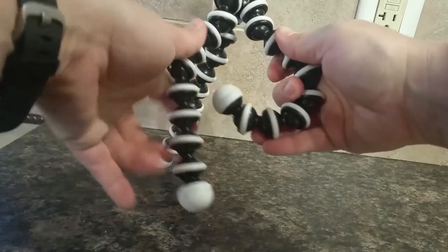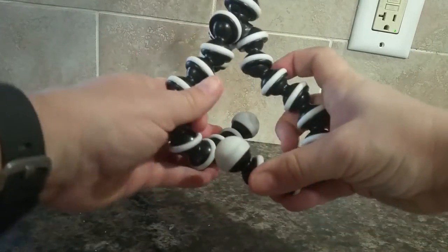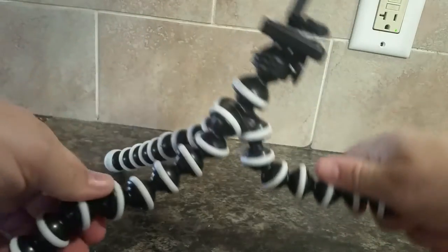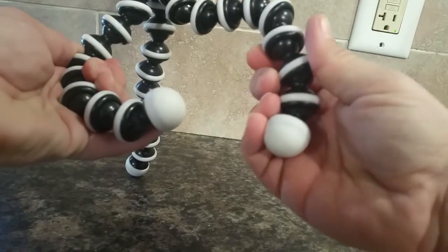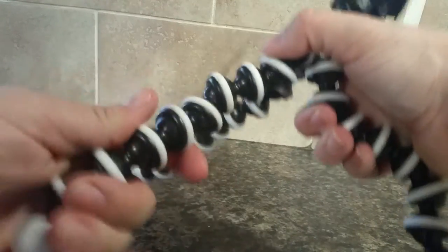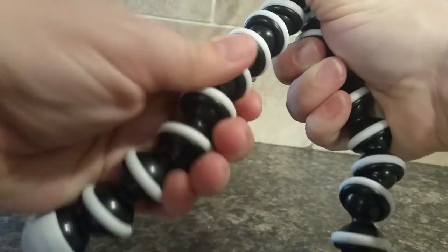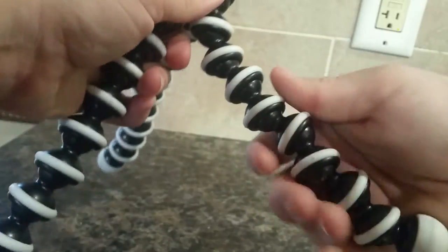Each of these is articulated, whereas a lot of other tripods like this are just a metal wire that you bend and eventually it will break after so many months of use. This one is different because it's articulated, so each one of these little balls can move independently of the other one, and then of course it's coated in a plastic coating.